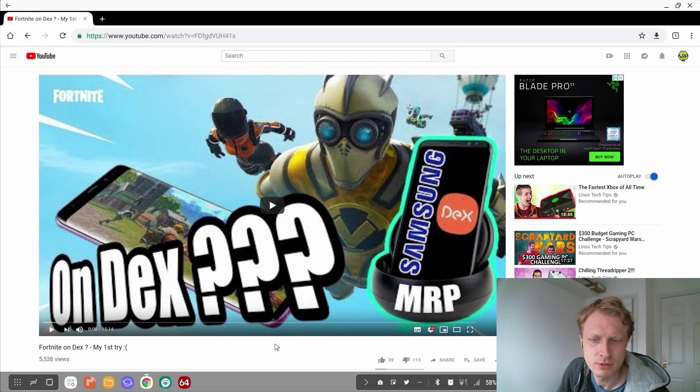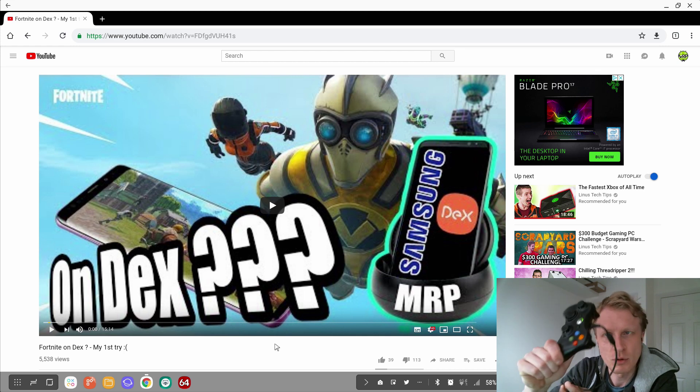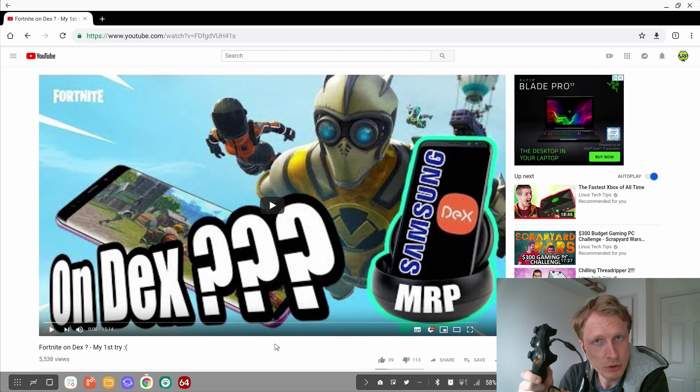Recently Fortnite announced that they are allowing controller support for Fortnite on mobile. I have my old Xbox 360 USB controller connected. I'm using this USB 360 controller just to prove the point that even something this ancient and cheap — you can buy second hand, I got this for £5 here in the UK — can be used to play Fortnite on your DEX station.